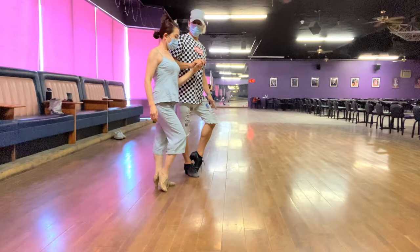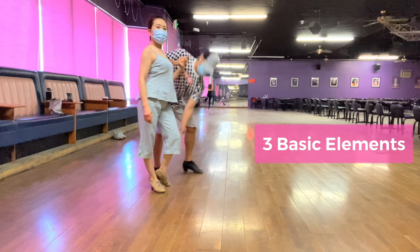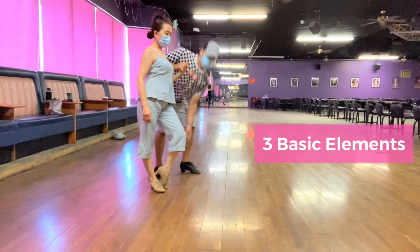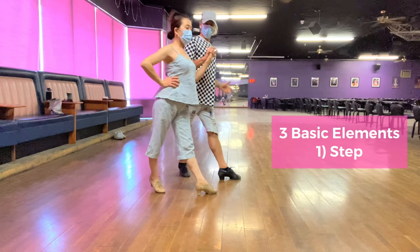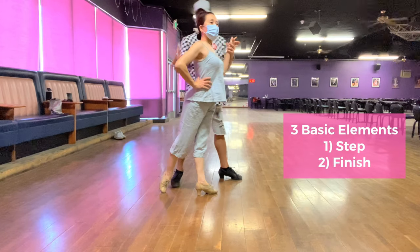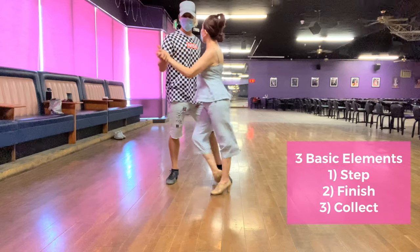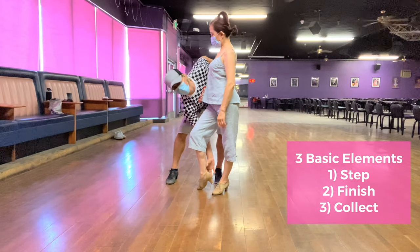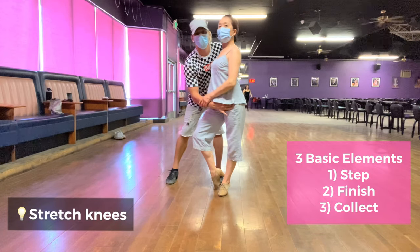So this is the collect position. Number one, you have a step. Number two, you have a finish — finish is turning to this side. Then collect: it's turning your shoulders, hip, and leg. Now, for this exercise, just close them here.